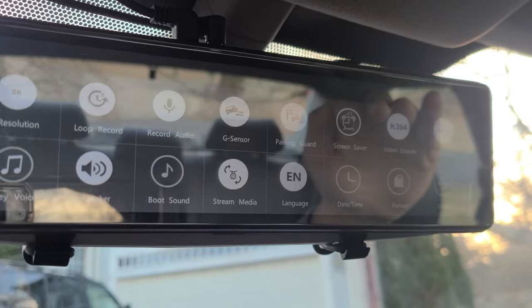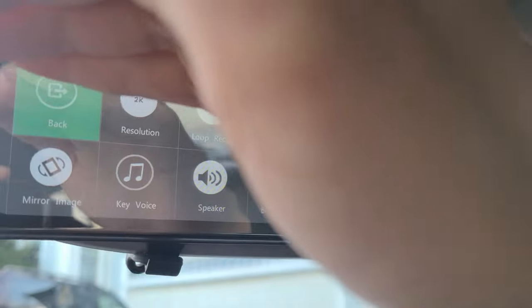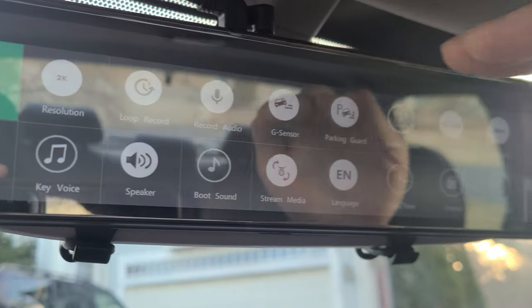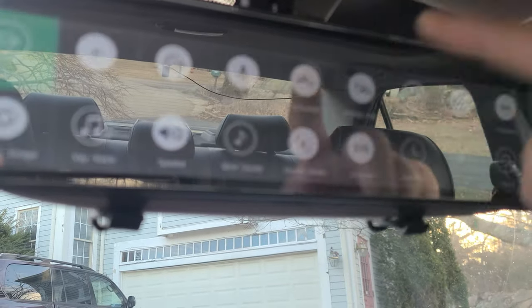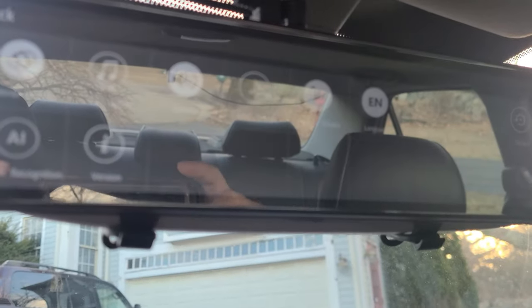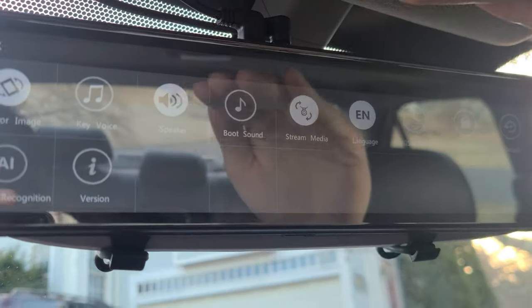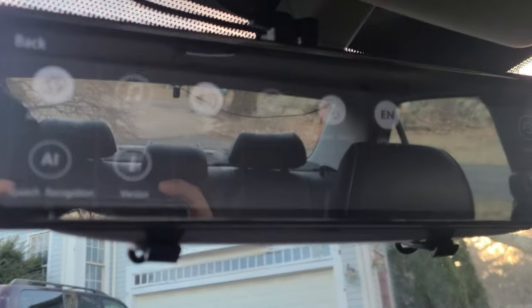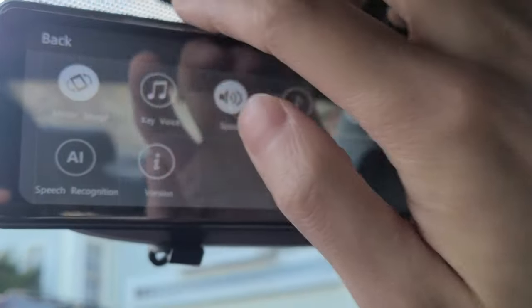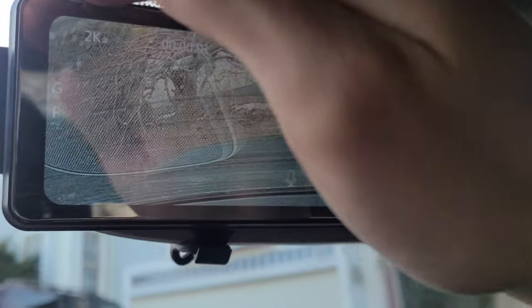This camera actually has a battery built into it, but don't expect it to be that good because the battery is actually pretty bad when running off battery power. It will probably last about two to five minutes tops. Most of the time it's just going to be operated while the car is on, but I guess it has that feature in case it needs to record something when the car is off. I just wouldn't count on it because the battery dies really really fast.